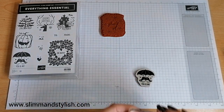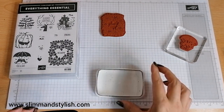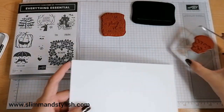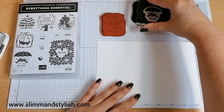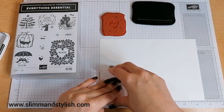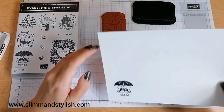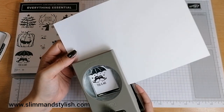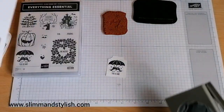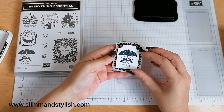I'm going to pop it onto a block, grab my Memento ink pad, and some Whisper White to ink it up. I'm wondering whether I'm really happy inking it in Memento or whether I want it in a different colour. I've done it in Memento so I'm going to live with that. Oh, they fit on there perfectly — it's quite a nice little tag size actually, I like that. Now it's cut out, I can use that as background.